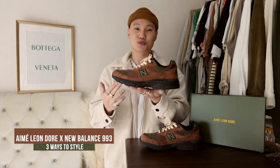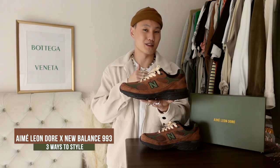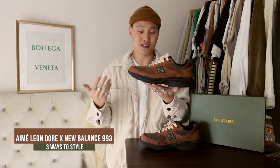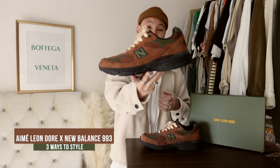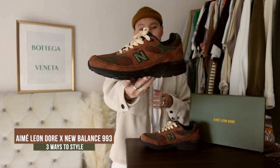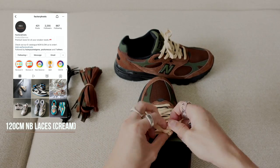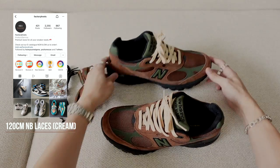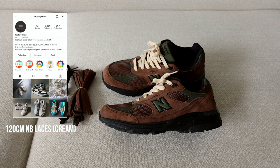I don't usually pick up sneakers with a black midsole — I'm more of a white or off-white midsole kind of guy — but I think the black kind of works with this colorway. I've also swapped out the black laces for cream ones and I think they look loads better now. As always, my laces are from Factory Knots. I use the 120cm New Balance laces in cream. They ship internationally too, so if you guys want to pick up the same, they should be good to help you out. Let's get right into it.